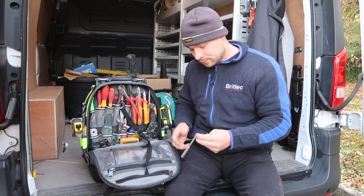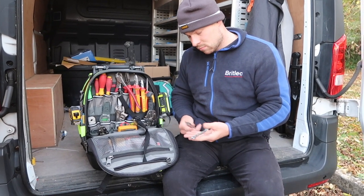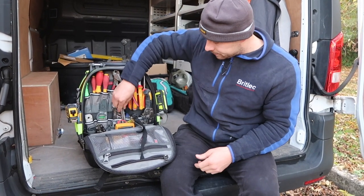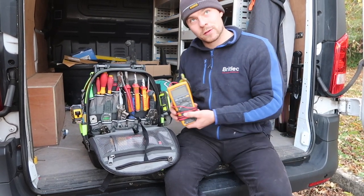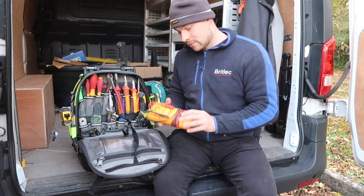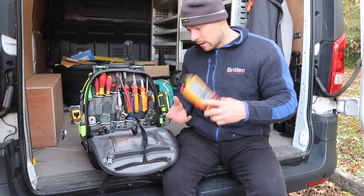In here I've just got a little 10mm - couple of 10mms there, use them quite a lot. Very important piece of kit - the Fluke tester, 177 this one. It's pretty good actually, it's got all the settings I need.